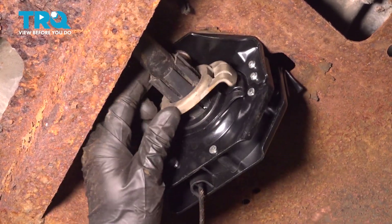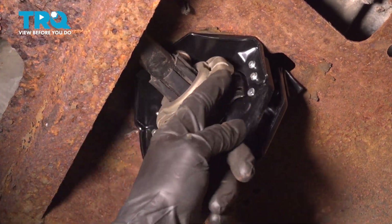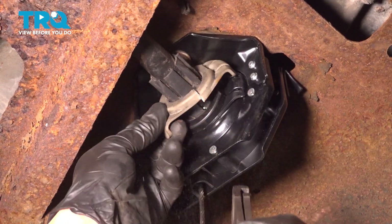Go ahead and give that a tug to make sure it's secure. You can go ahead and cut off this plastic locking mechanism, because you'll find on the brand new hoist it has a metal one in place. We'll just use some long nose cutters and trim this right off.